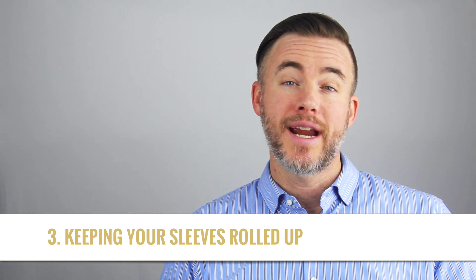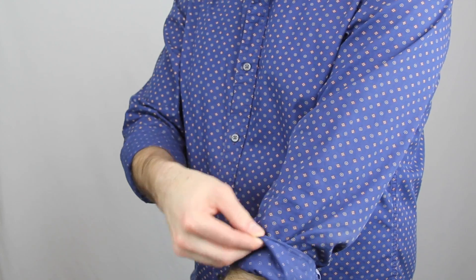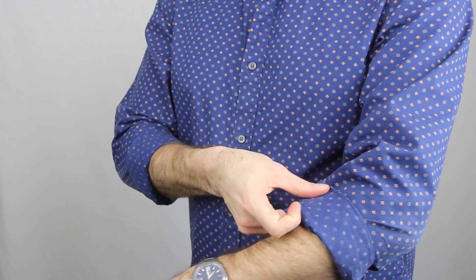Number three, Fashion Anchors are great at keeping your sleeves rolled up. Sometimes you have those shirts that you try to roll the sleeves up, but by the end of the day you look like your outfit's kind of falling apart. With Fashion Anchors, your sleeves stay right where you want them to.